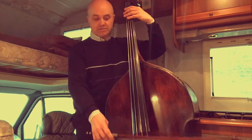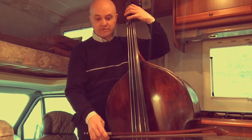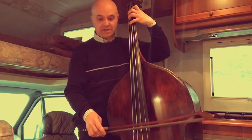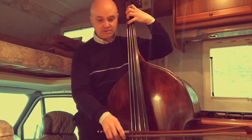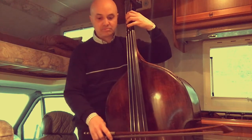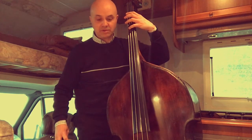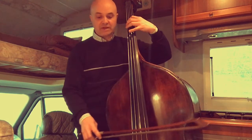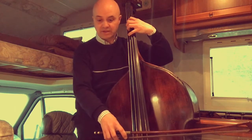Terza corda, partiamo dal La, prima mezza posizione. Fin qui grossi problemi non dovremmo averne. Volendo potremmo controllare il nostro Do, dando un colpetto al Sol: col primo dito do una pizzicatina al Sol e controllo la quinta, controllo se il mio Do è intonato. Poi c'è lo spostamento. In questa posizione potremmo ad esempio controllare il Re bemolle con l'armonico quarto dito. Qui vado dal Do al Re. Posso controllare il Re: il Re deve essere uguale alla corda vuota.